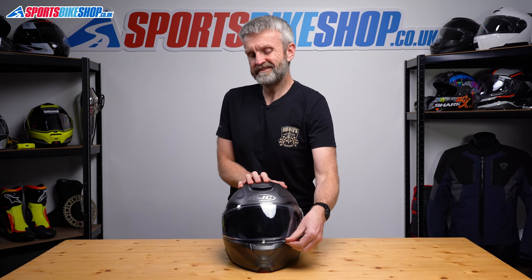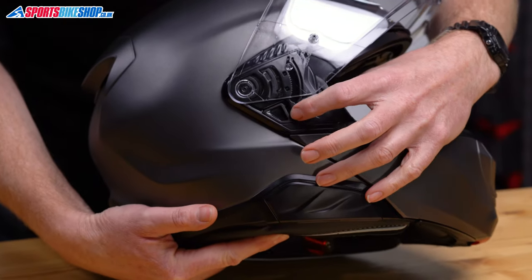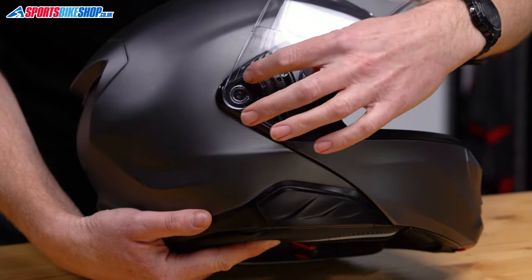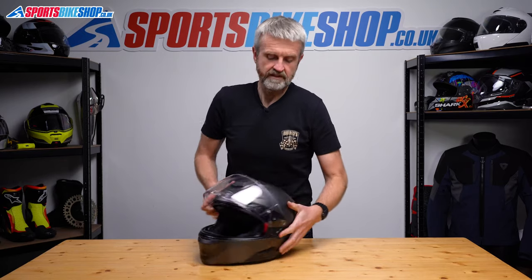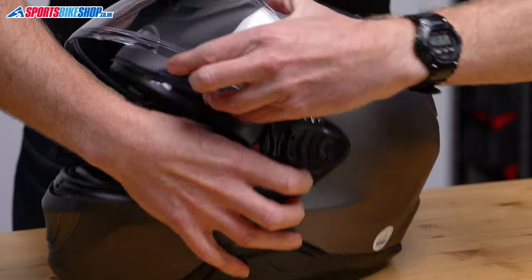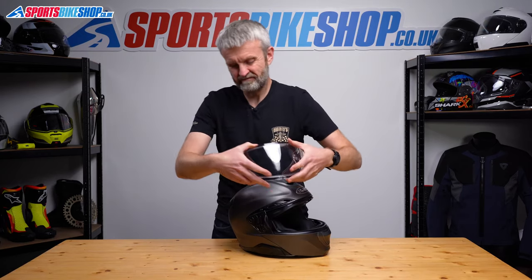To start, lift the main visor fully. The key part is this lever or switch — pull that towards the front of the helmet and that will release all three sections on the visor so it can just be pulled free. Really simple. Same on the other side: just pull that forward and the visor comes away.